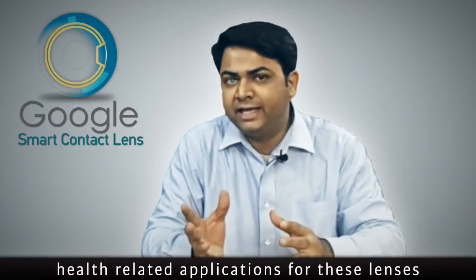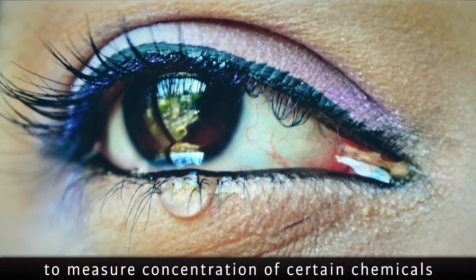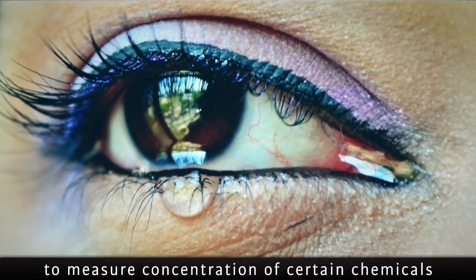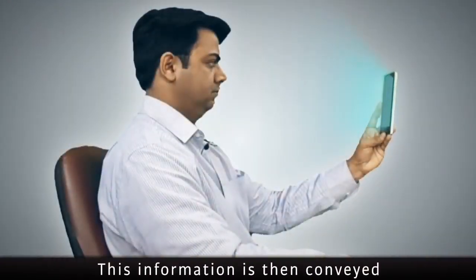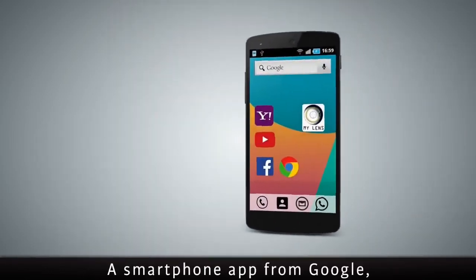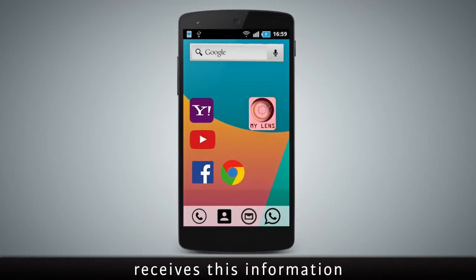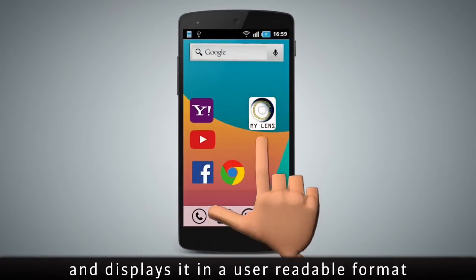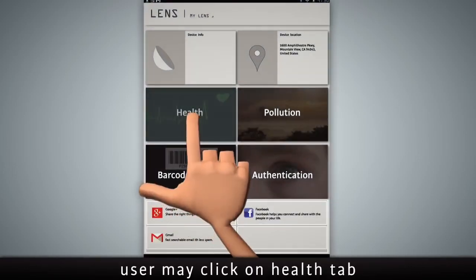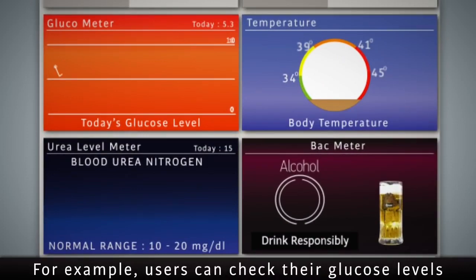Google has disclosed many health-related applications for these lenses. The lens carries various types of sensors to measure the concentration of certain chemicals in the tears on the eye. This information is then conveyed via optical communication to the smartphone. A smartphone app — let's say a 'My Lens' app — receives this information and displays it in a user-readable format. Users may click on a health tab to monitor various physiological parameters, such as checking their glucose levels.